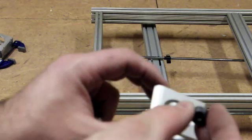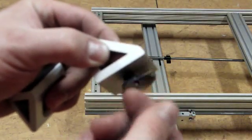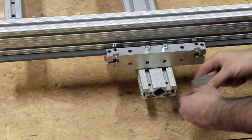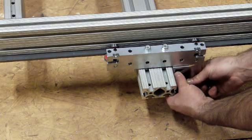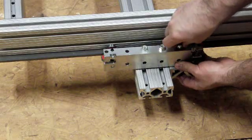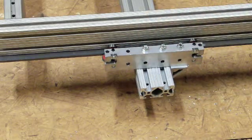Next, you'll take one of the 90s, insert it, and just get it started. Do the same with the other and insert them on the carriage. Once you have that done, simply install it. Slide one of the two-and-a-half-inch bolts through and apply a nut. Hand tighten, then do the same for the other side.